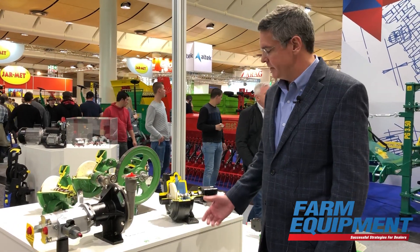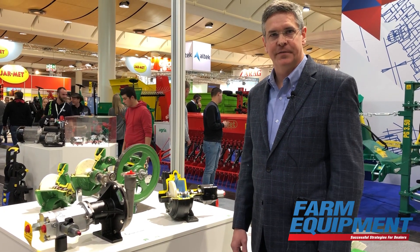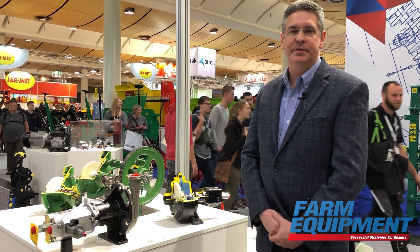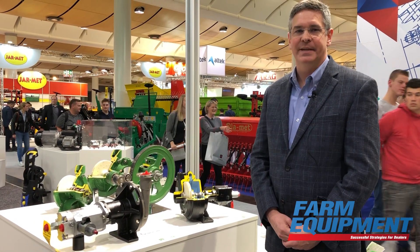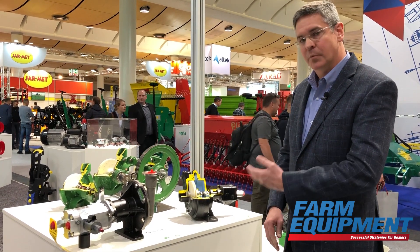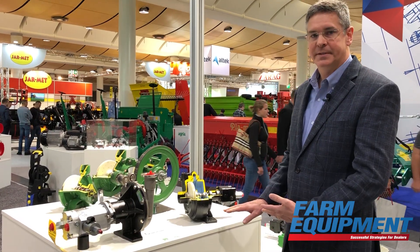This small pump has also been used quite a bit on planter applications for liquid starter fertilizers. As planters have gotten larger, the 12-volt pumps and other pump types used on those planters have not been able to keep up with the flow rate and requirements needed. So we've seen more and more of the sprayer OEMs moving to this type of technology.